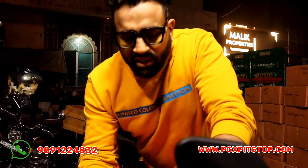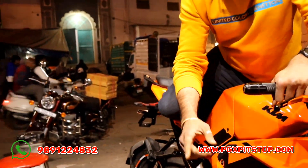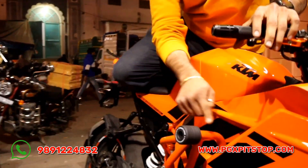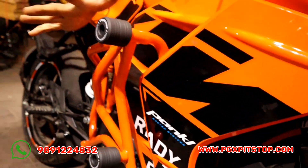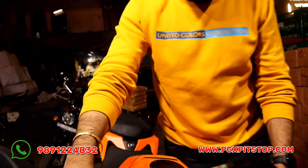So friends, the most important thing is the crash guard. When you take a bike, you can use it for your safety and the safety of your bike. You can see we have given the same orange color theme, and these are our two sliders. This is our brand on our bike. If the bike falls, then the protection will be very recommended.